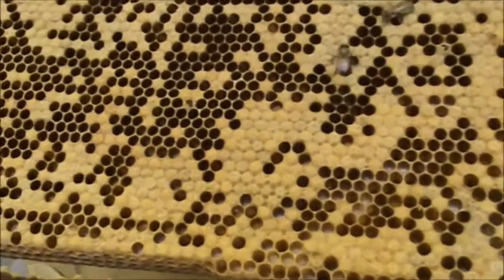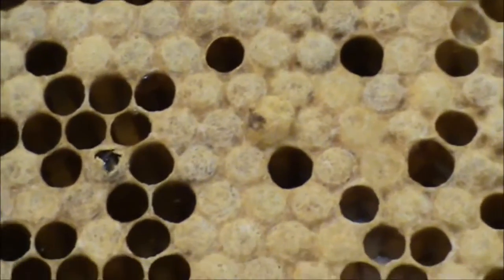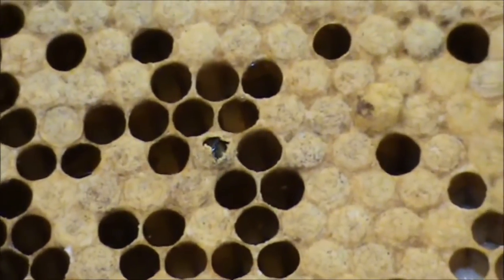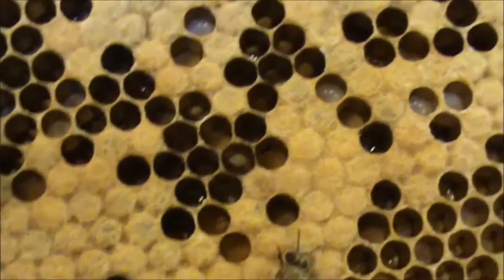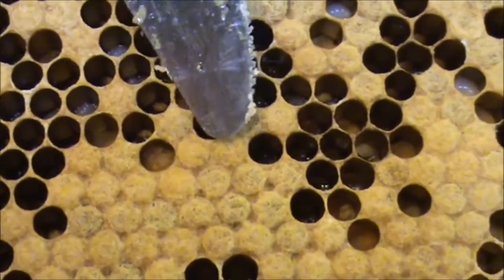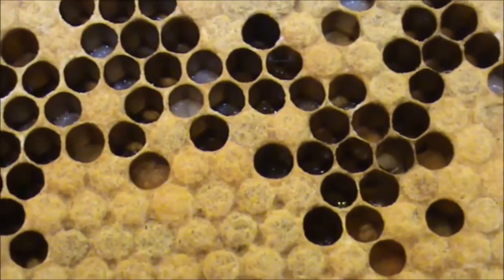I brought this frame inside — this is the frame we took out of that hive. There are already a couple of bees walking around, a couple of young ones that have chewed their way out. Can you see that bee chewing its way out? There's another one there. Each of these hexagons, as you can see, raises one bee. You can clearly see the shape of a hexagon on each one of those cells. Each bee has to chew its way out through the thin fibrous cap that the bees put on there.